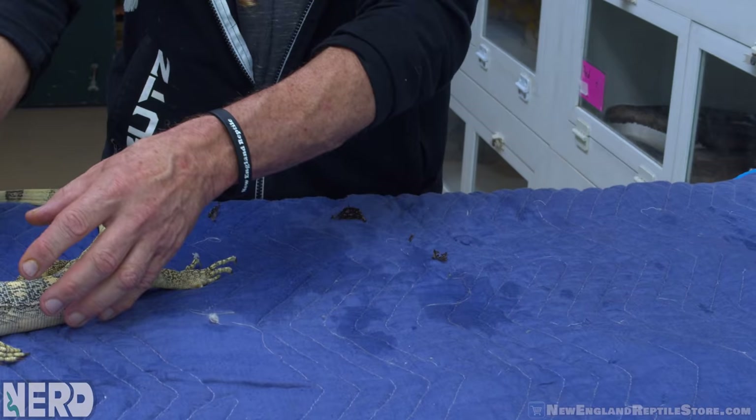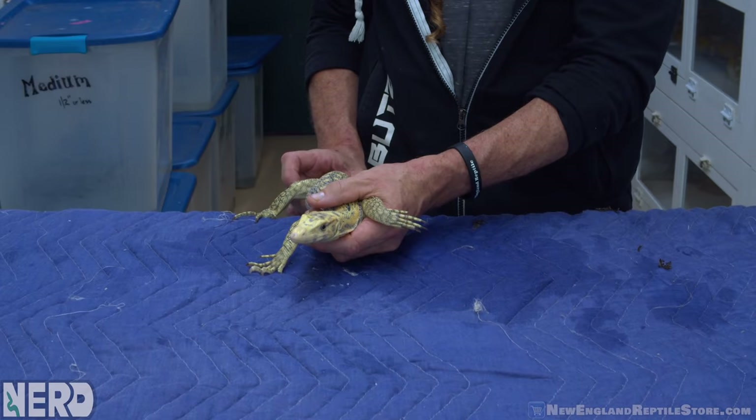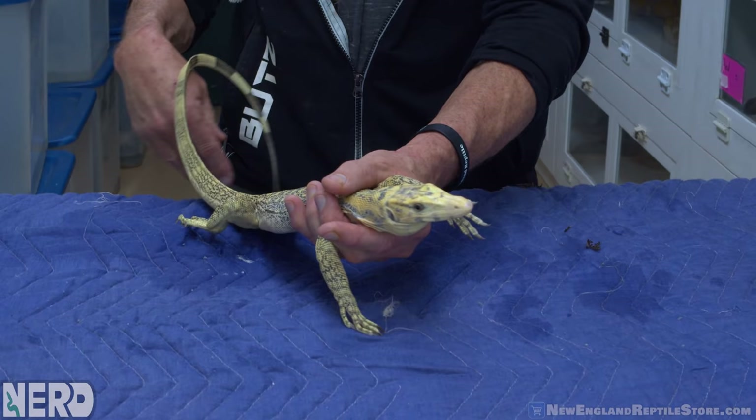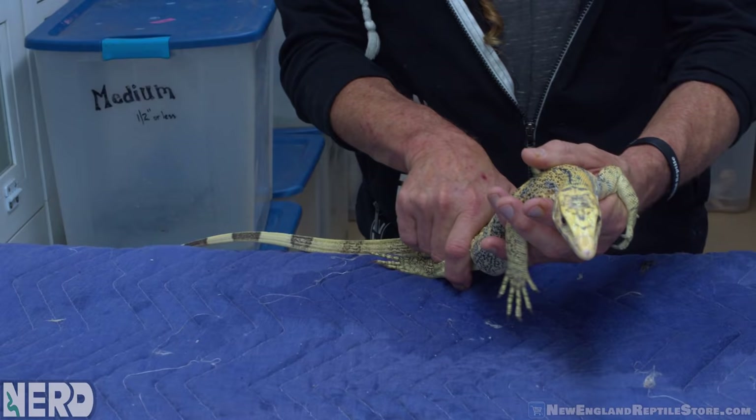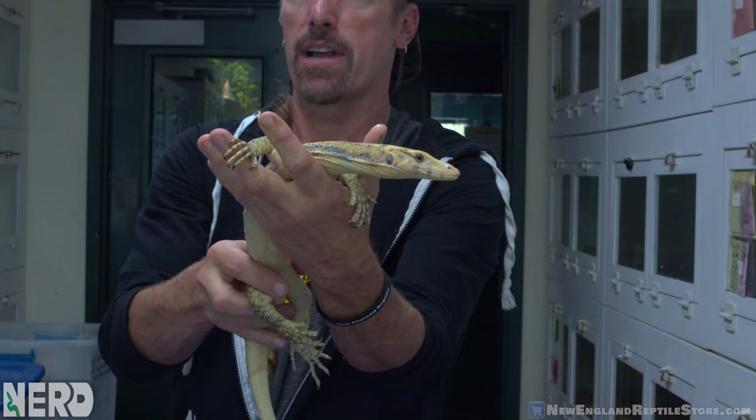Some people think that if you take a flashlight and shine it on the underside of the animal's tail, you can sex water monitors — that's not real. If it was real, we'd have been doing it a long time ago. I've actually taken animals where I knew the sex and tried it with a very high-powered flashlight in a dark room, looking for blood vessels of the hemipenes. The thing with water monitors is females have very sophisticated scent glands that they avert, which could look like hemipenes, with a very large blood vessel attached. People are misconstruing those scent glands as hemipenes. I sex water monitors by sight — I study them and get a feel for it. Sexing water monitors when they're young is not an easy task.